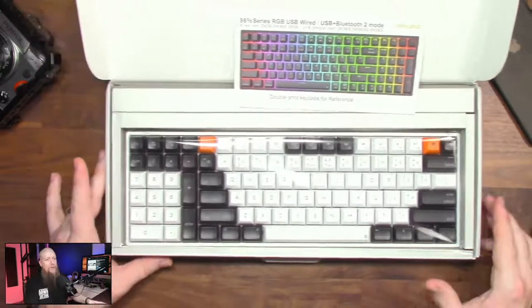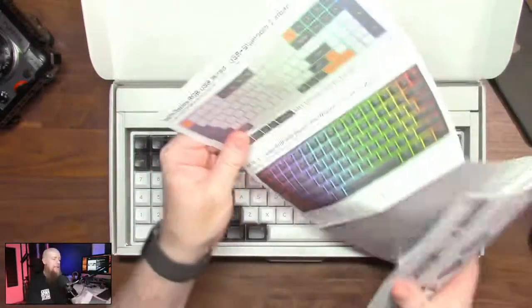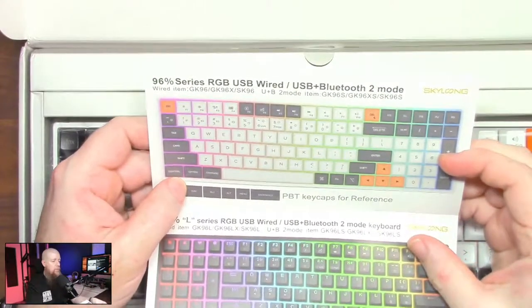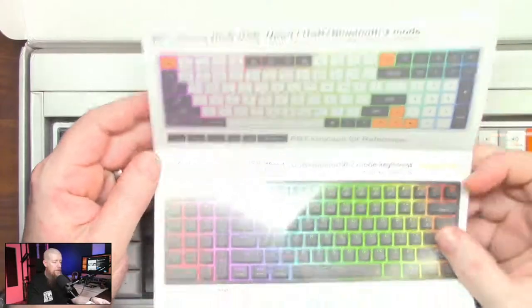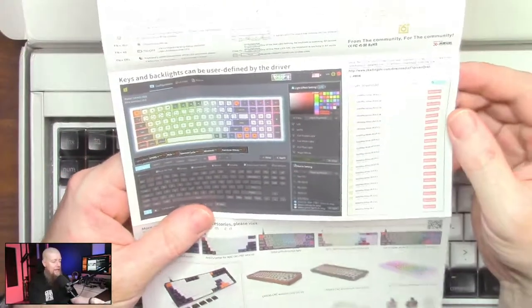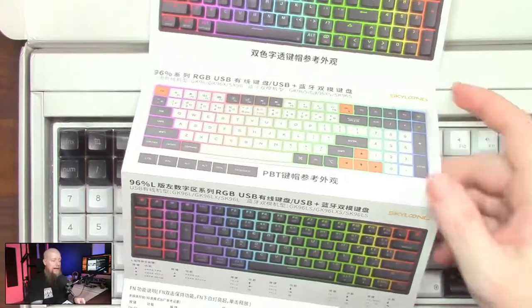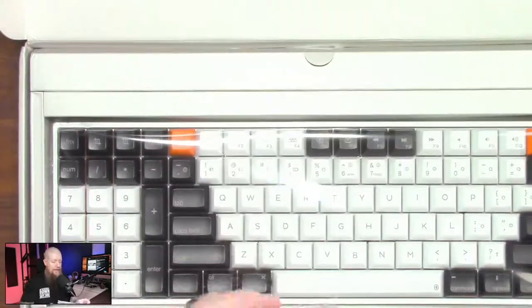I wanted something that had everything I needed keys-wise but still wasn't too massive. When it comes to the left-hand numpad, that's because I can have the mouse in the right hand and the numpad with my left hand. That just makes sense from a standpoint of efficiency. I've never used a left-handed keyboard before but we'll have to see how we get on. When it comes to what else is in the box, this is going to be a normal manual. You'll see that this is a Bluetooth keyboard as well.